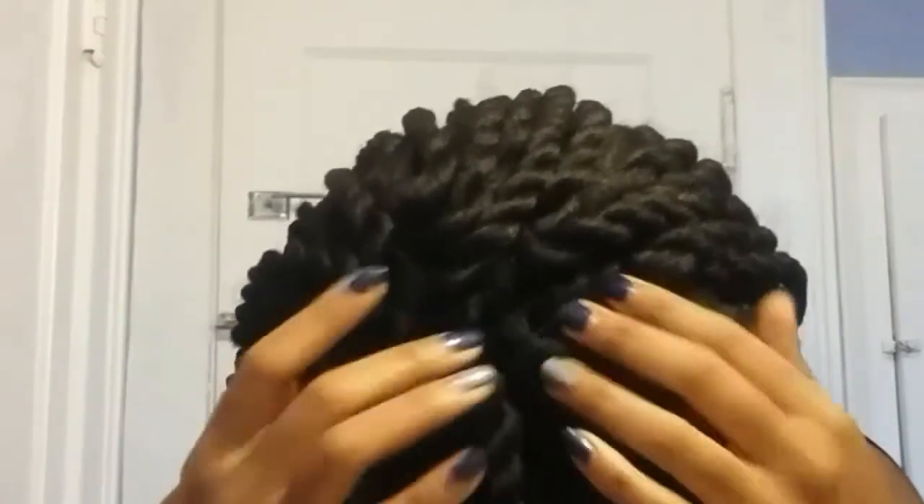The wig cap construction is really good. There's a comb in the front, two on the sides, and one in the back. I have a small head, so I was worried a wig might be too big and slide off, but I'm really happy that I can secure it — it's not going anywhere. I can pull on it and it looks real.